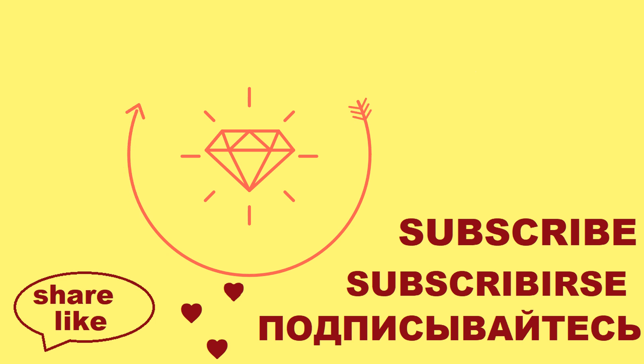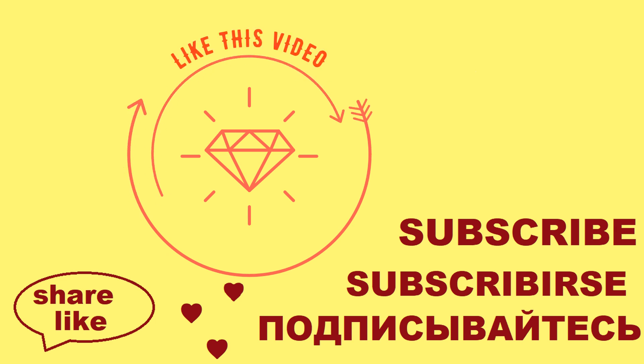Thank you for watching this video. Please subscribe to our channel so you won't miss any fresh videos.